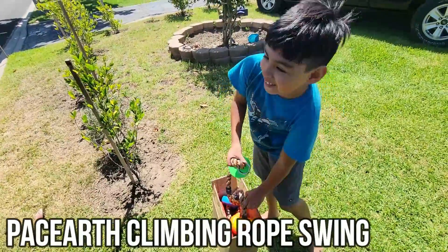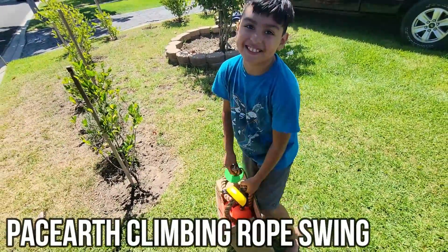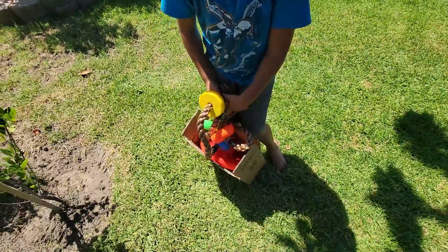Today we are going to put a swing on my tree. What do you get when you get this stuff? Let me see, get everything out.